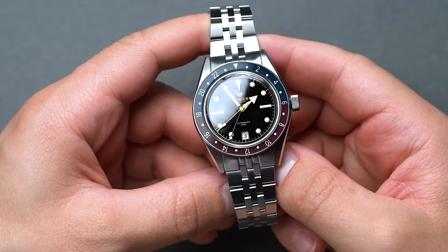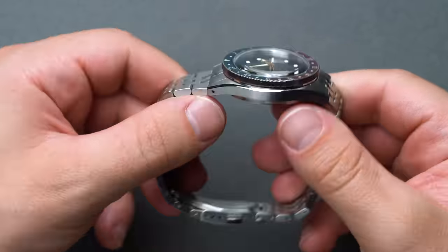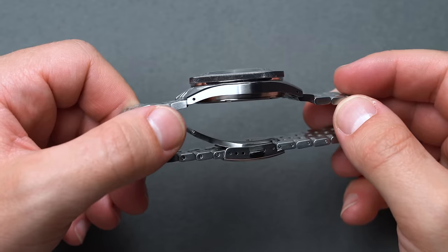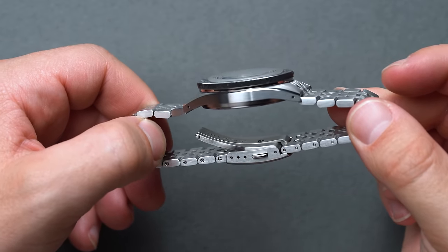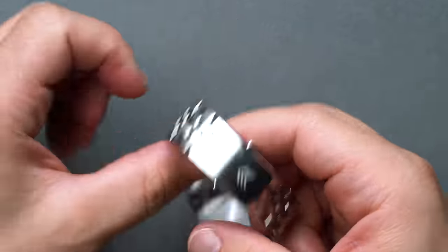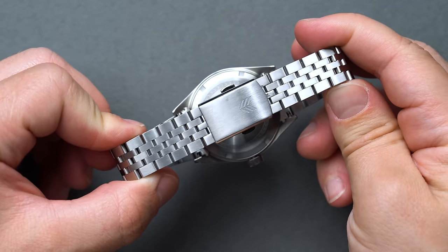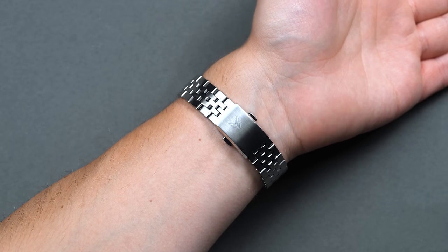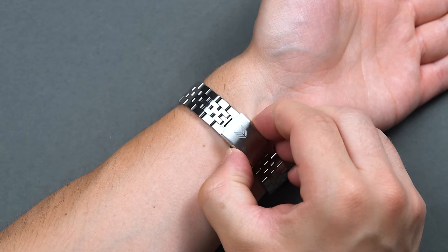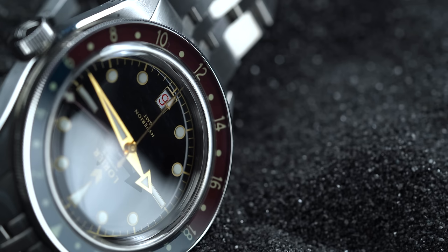Not only does the Hyperion build in a traveler's GMT via the Miyota 9075, but surrounding it is a beautiful mid-century-inspired case, dial, and bracelet, harkening back to commercial aviation's golden age. The Series 2 Hyperion features an even more mid-century Epsilon 5-row bracelet — essentially a flat, beads-of-rice-style bracelet — over the Series 1's standard 3-row. It also embodies shorter lugs and a more impactful handset that largely just sees the hour hand with more gilt and less lume.